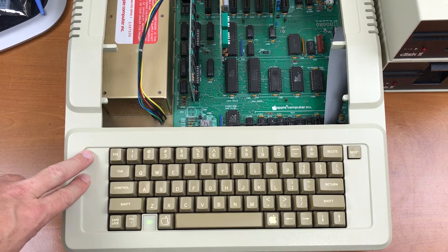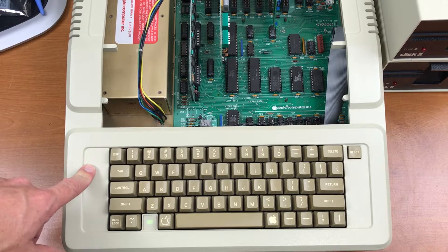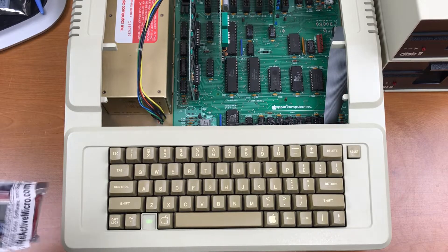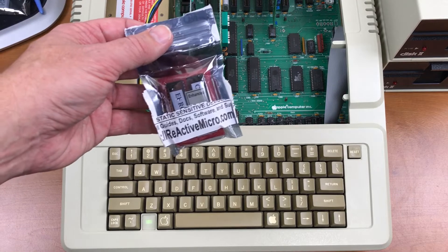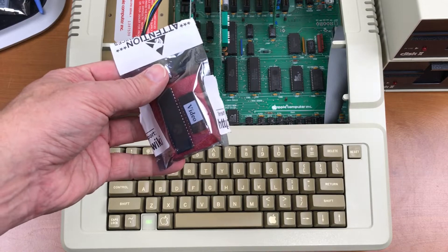This is an early model 2E from 1983. It is what they call unenhanced. Apple released updated ROMs called an enhancement kit that gave the 2E improved capabilities and brought it in line with the 2C. I just happened to buy an enhancement kit for this one to allow it to run later software.